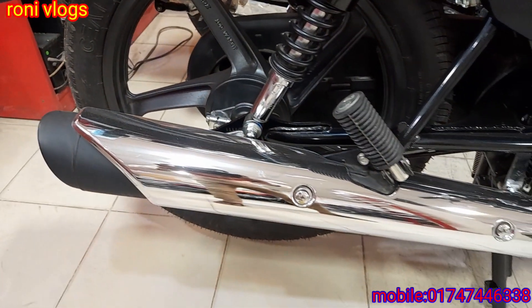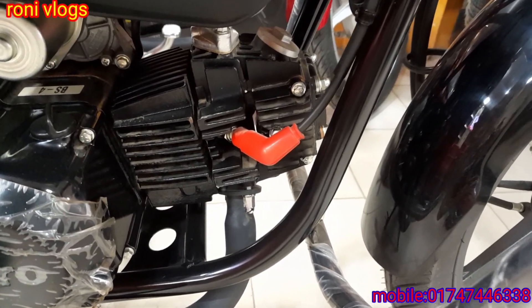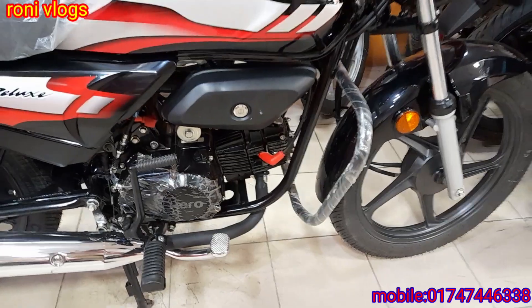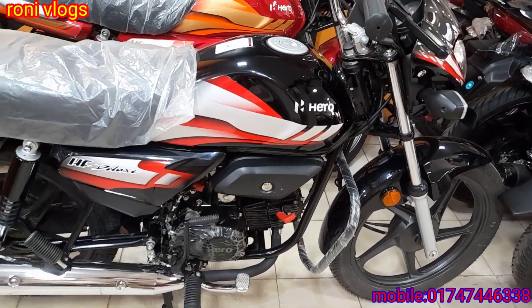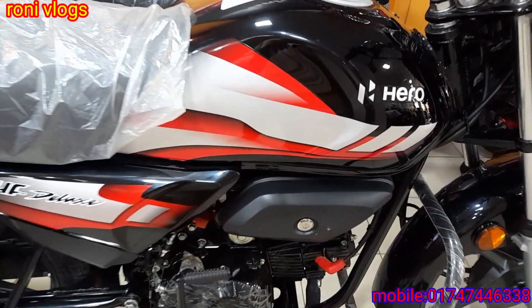The bike has a BS4 engine with an air-cooled engine. It comes in a red-white sticker color.